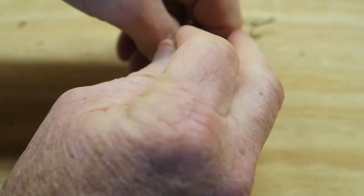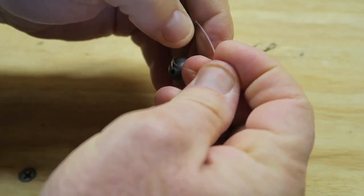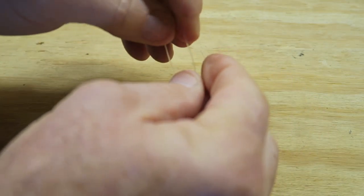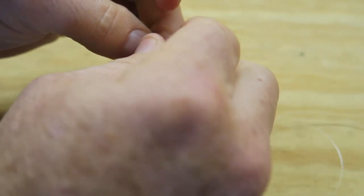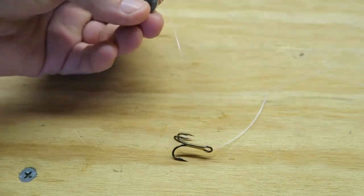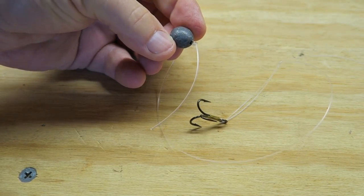I just don't want the sinker to come off, so I do three or four overhand knots, trim the tag, and that's what you have. Once you get your swivel on, this is basically what you're going to have — it stretches out to about two and a half, not quite three feet. That's about the length I like.